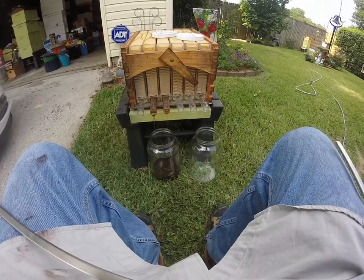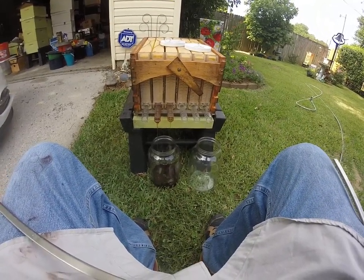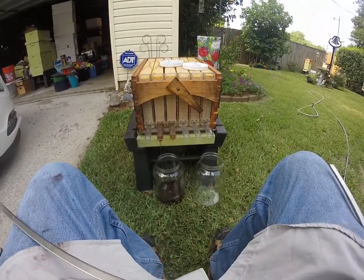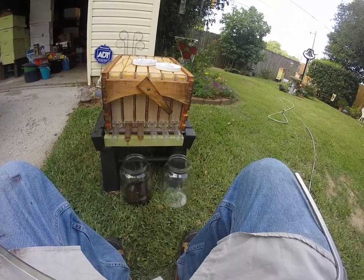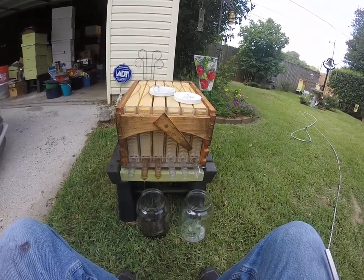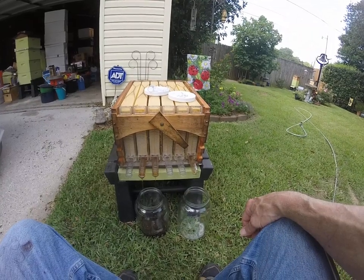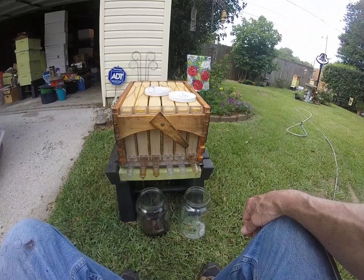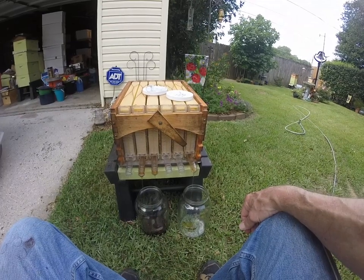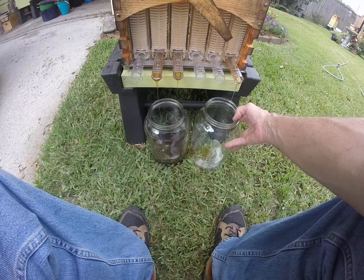They're just kind of barely full. Kind of neat though. They were not full of honey. That hive in Denham Springs was not the best hive in the world, and I think I probably lost it. But there you have it. That's the flow hive working as advertised. Here comes some more honey out of the one way over there on the right. You see it? Honey that I don't have to do any filtering at all — it's just coming straight out of the hive. Pure as can be. So I think what I'll try to do is move over here and get that guy as well.